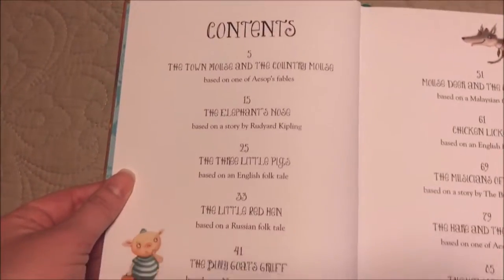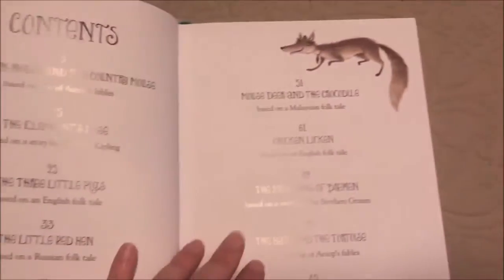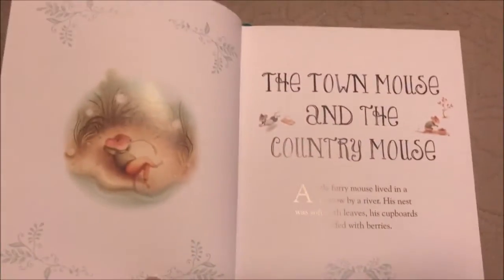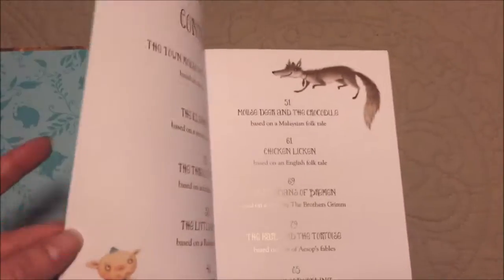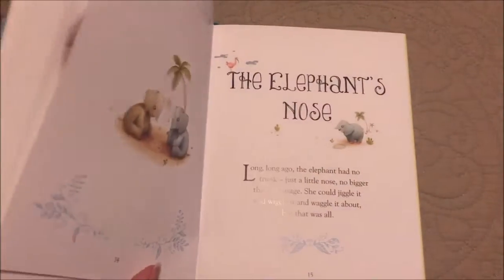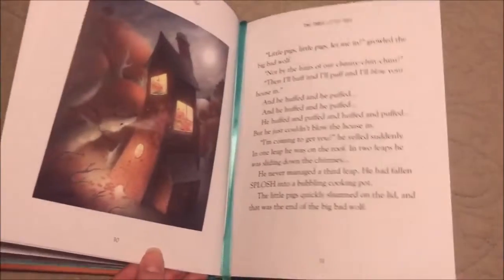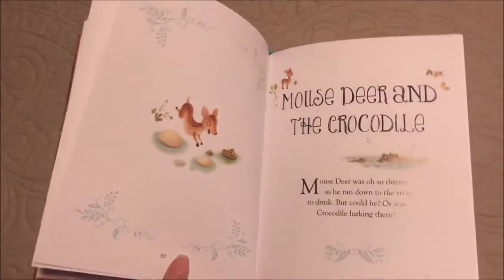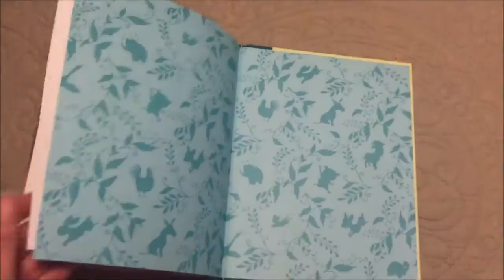Let me open it up. It has all these different stories in it. It is a really neat book — look at these fantastic pictures. If you're interested in buying this book, I'll have the link in the description so you can go check it out.